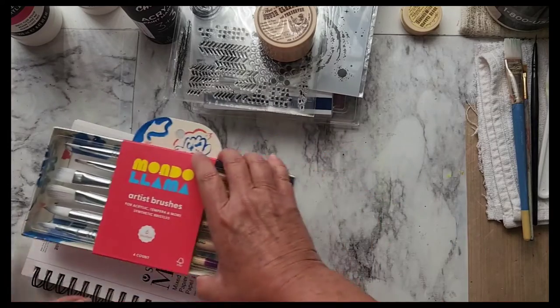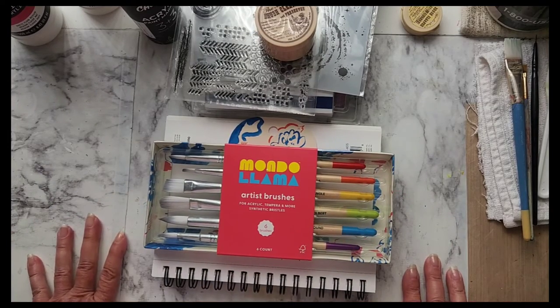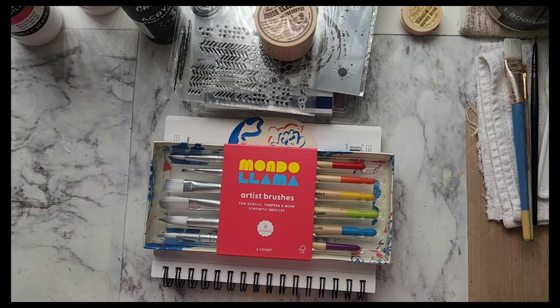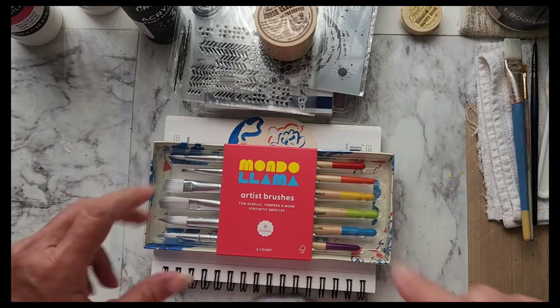Thanks for watching. This was my Mother's Day haul and gifts. Like and subscribe — I would greatly appreciate it. Have a great day, bye for now.